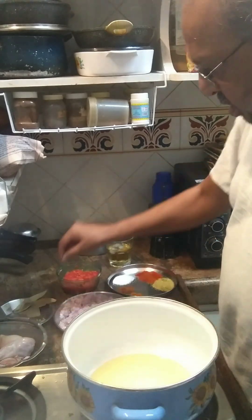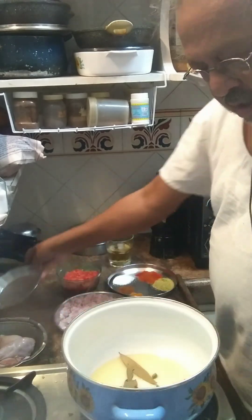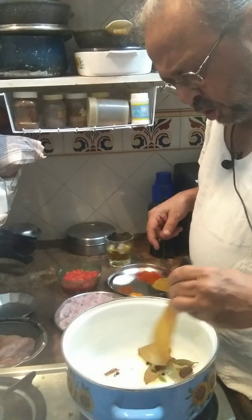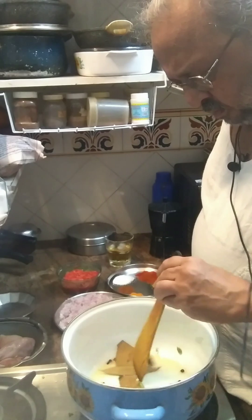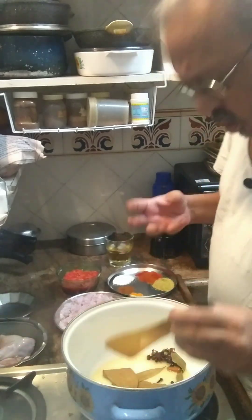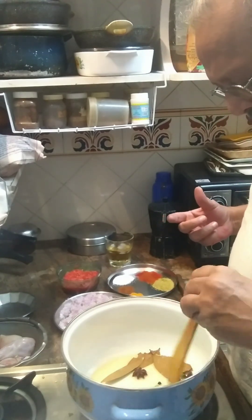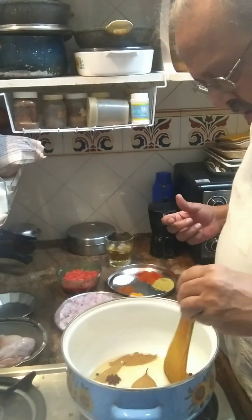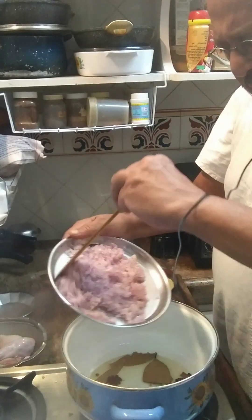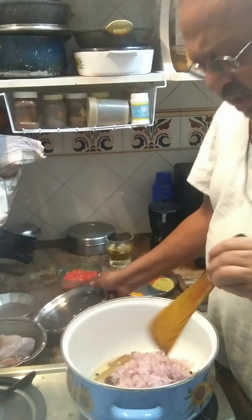I've started heating the oil — it's nice and hot — so I'm going to add the whole spices now. As usual, all the details will be in the description box below. I'm just going to heat it for a couple of minutes until the aromas of the spices get released, doing this on a medium flame.